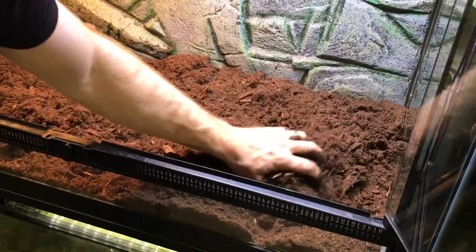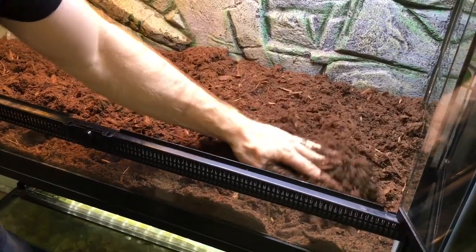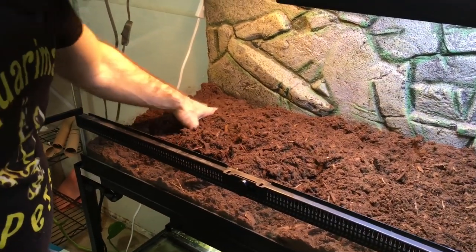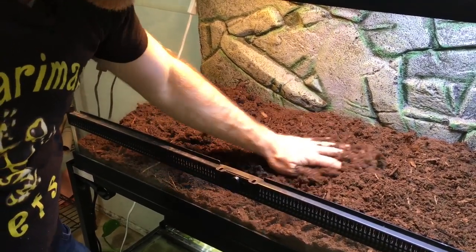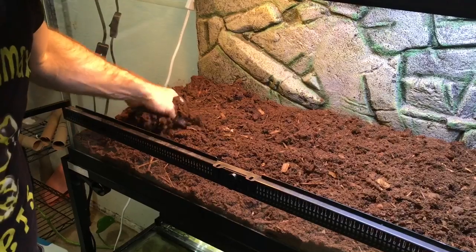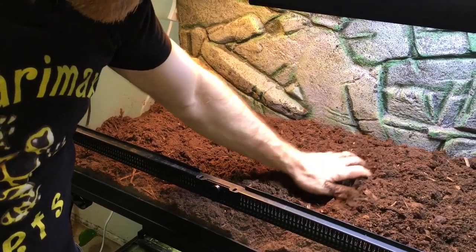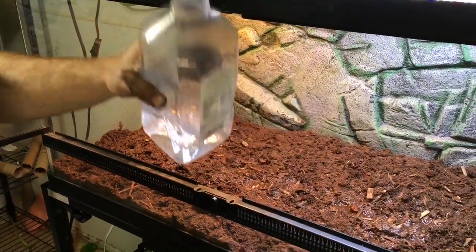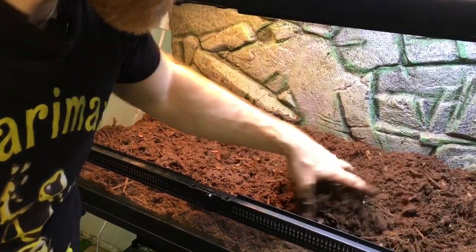They'll have skin issues and that kind of thing. But this is just the initial setup, and I'm going to let the substrate cure a little bit for a few days until it's ready for the garter snakes before I actually put them in. I want to make sure that the cleanup crew is in place and everything's working the way it should be, and that the temperature and the hot spot has stabilized as well. I'll also add some water to the moist hide when I get there.